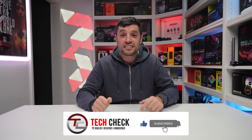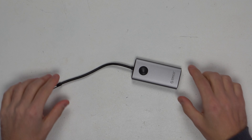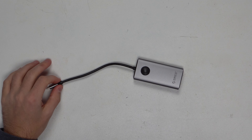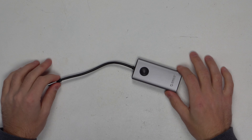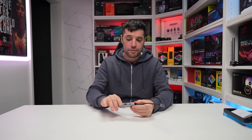Welcome back to the channel guys, my name is Gareth, this is Tech Check. We're already into 2023 and I've not wished anyone a happy new year yet, so happy new year to each and every one of my subscribers. It's officially the first video of 2023. Last week's video was one I recorded at the back end of 2022 and just never got around to editing. From now on I'm going to make sure we've got videos each week on a Sunday.